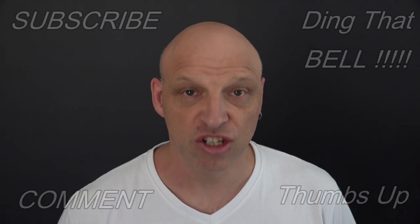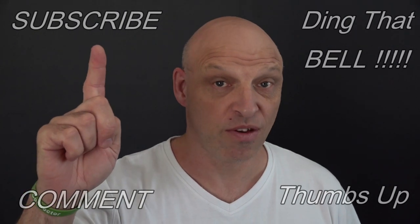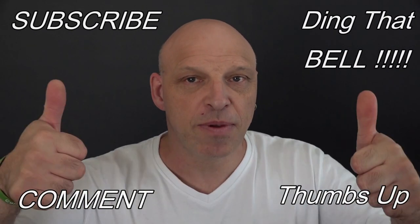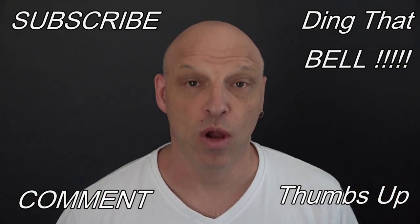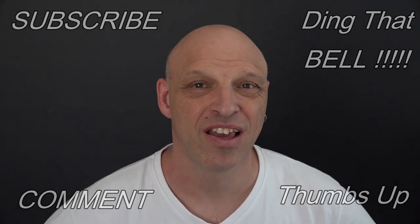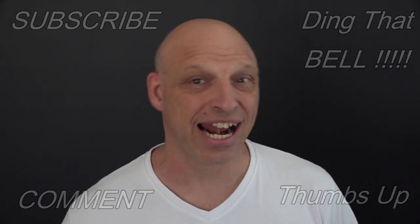Again, those of you new to the channel, if you find you're getting value out of this content, then contemplate showing your support — slap that subscribe button, it's absolutely free. Ding that bell for notifications so you don't miss any upcoming episodes. Give a big thumbs up and comment down below. I will reply to the comment and if I like what you comment, I'll pin it to the video. So we'll go to the bloopers and I'll catch you in the next one.